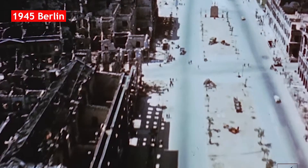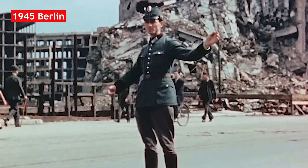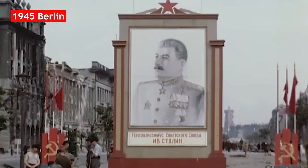1945. Germany ends World War II with an almost-destroyed economy. The country is divided into two. The western part remained in the democratic community, and in the east, 300,000 Russian soldiers remained for 45 years, maintaining totalitarian communism.